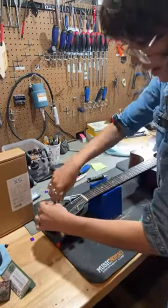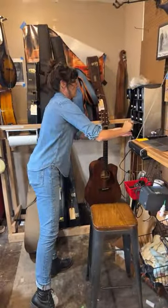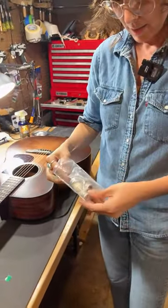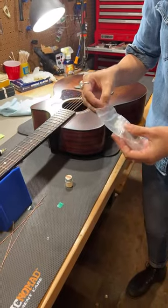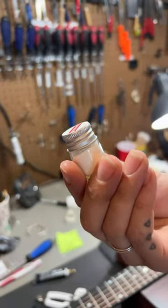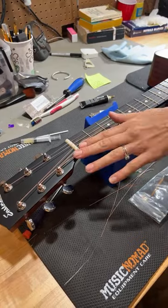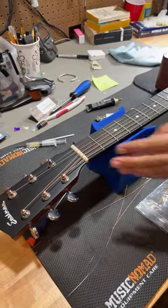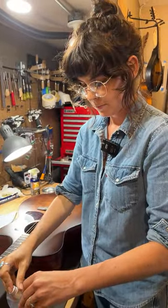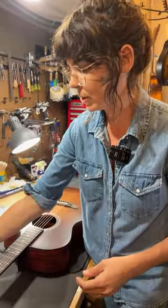To build up a worn nut slot — I used to just collect bone dust when I was shaping a saddle, but Stu Mac makes this stuff. It's bone dust with some sort of lubricant inside. You can pour that into a loose or worn-down nut slot, add super glue, and then file it again — and it's very, very strong. Super glue and baking soda is another option, but this is a little bit stronger just because it's bone. Both work.